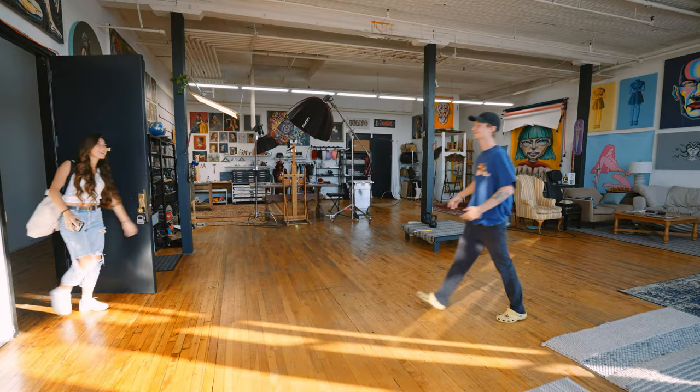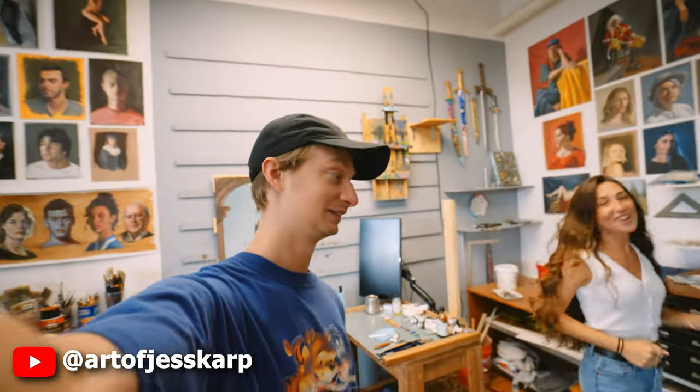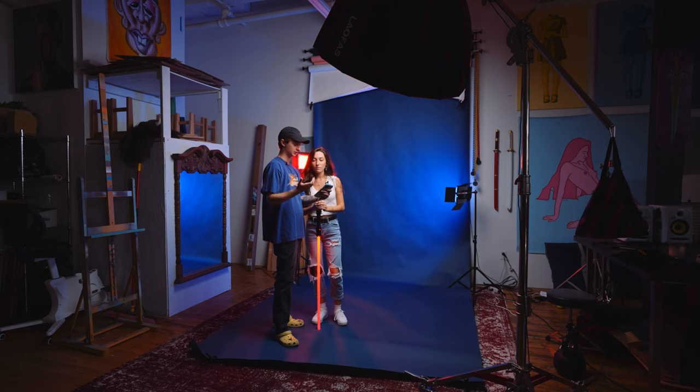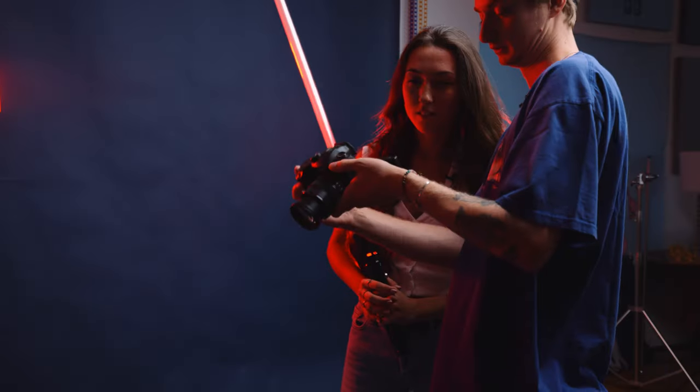Welcome to my crib. So this all started over a year ago when another awesome YouTuber and artist, Jess Karp, came to visit me at the studio. We did a whole bunch together — there's a whole video on that if you want to check it out — but we did a photo shoot together. We took some awesome photos of each other during her visit.